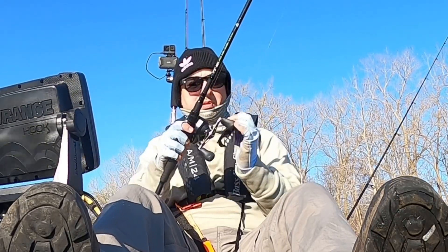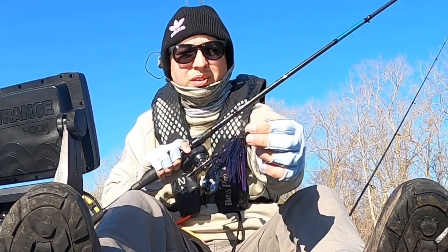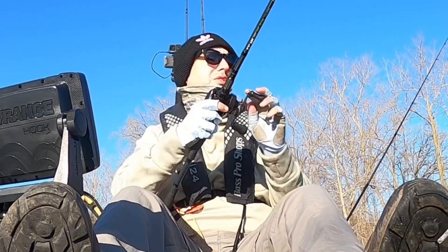Alright, we're here at our first spot. I'm going to start out with the swim jig from Sixth Sense. This one's called Blackout. It's a purple, black and blue flake, and then I have a bandito bug from Googan Bates as a trailer.